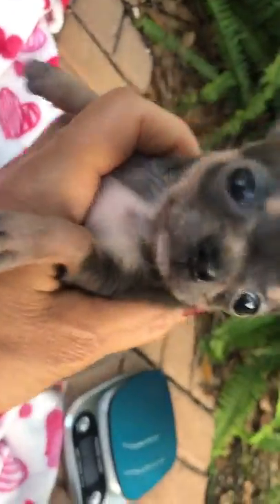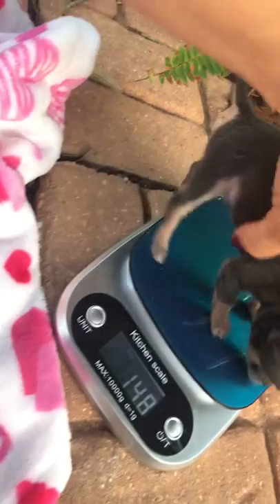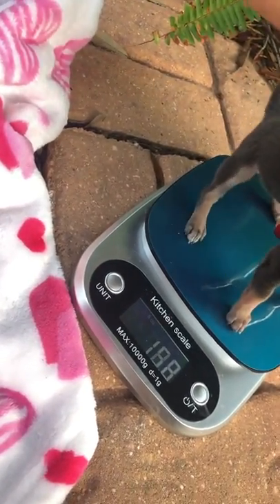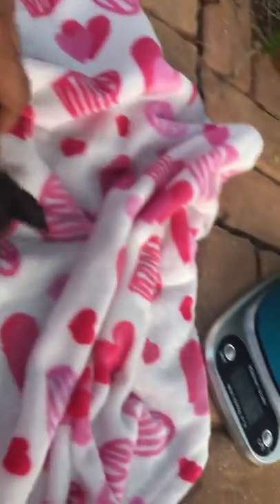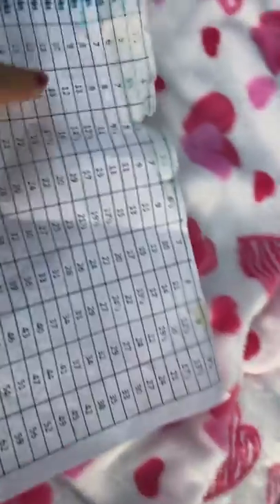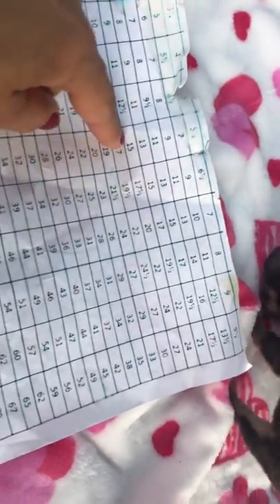When I put Puppy 12 on the scale, it showed that she weighed less than I thought. I came home and thought about it and said, no. I usually like to take them to my mom's because she likes seeing the puppies. I brought her over there and didn't realize I wasn't weighing her properly - I think one of her legs must have been off the scale. Weight is very important when it comes to chihuahuas.